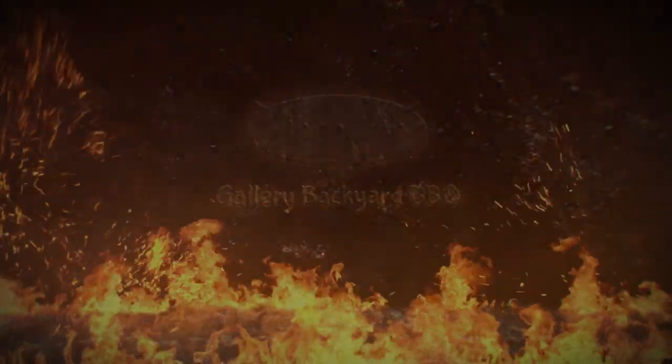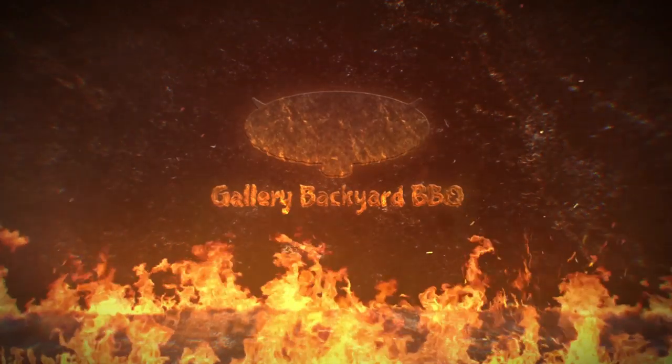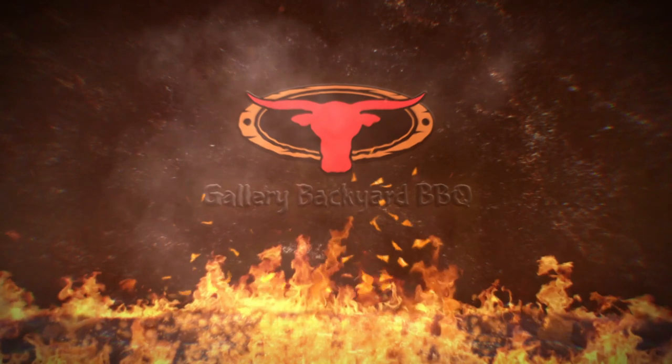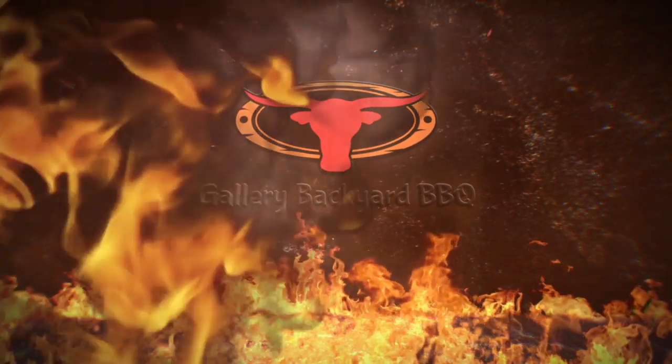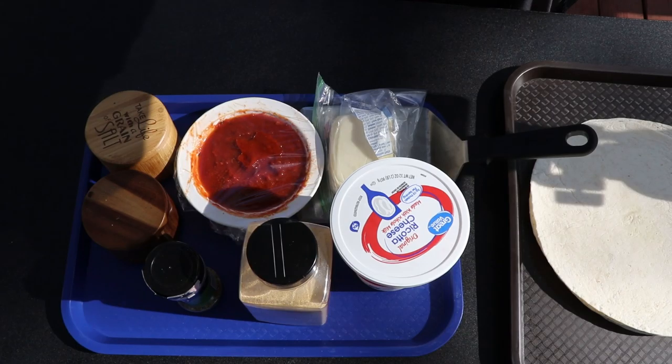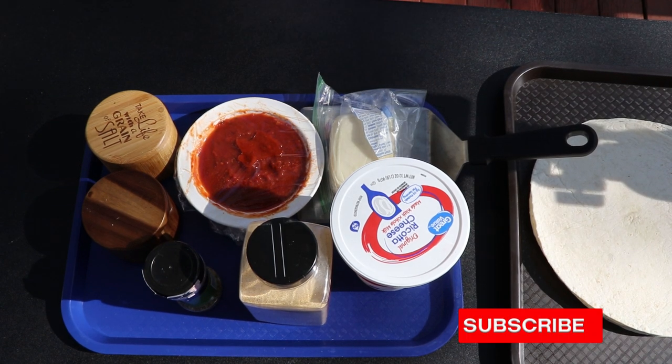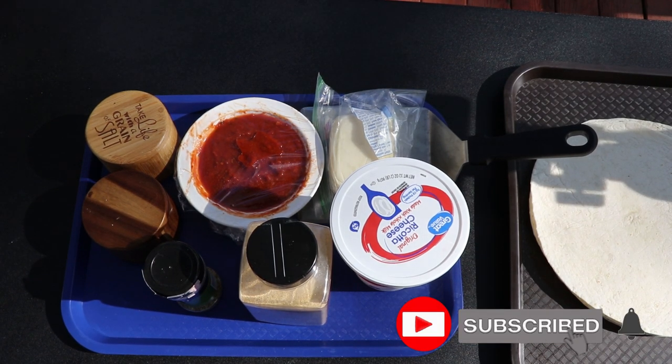It's pizza time and it's happening right now. All right everybody, my name is Tommy and this is the gallery back here at barbecue. We got a good one — a quickie and one that certainly aims to please.